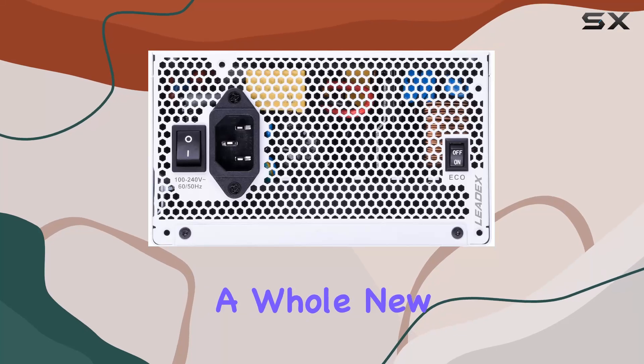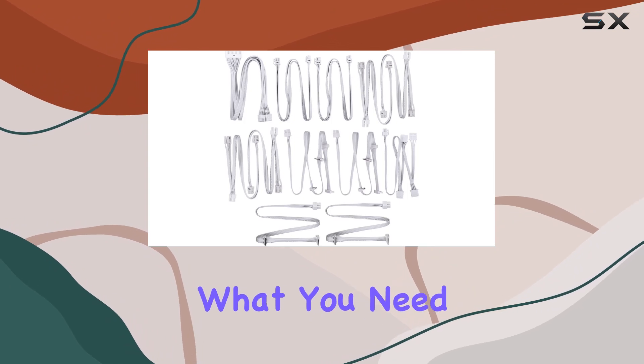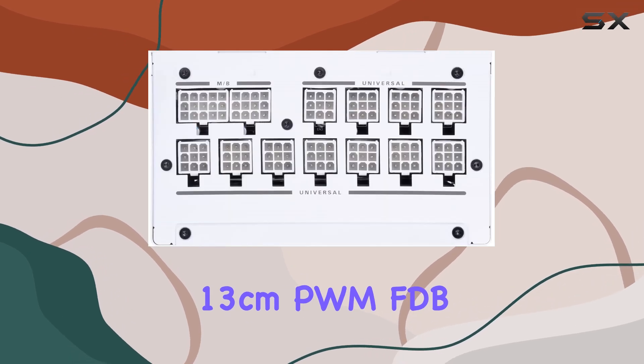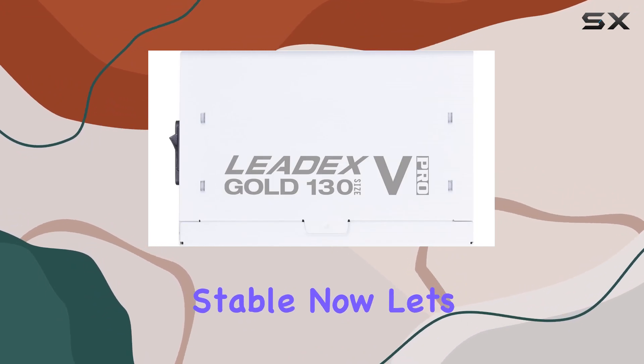Superflower takes cable management to a whole new level with their fully modular cable design. No more cluttered mess of cables — just plug in what you need and keep the rest tucked away for maximum airflow and aesthetics. The 13cm PWM FBB cooling fan ensures that even under heavy load, your system stays cool and stable.